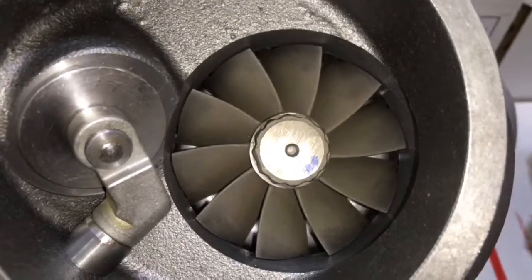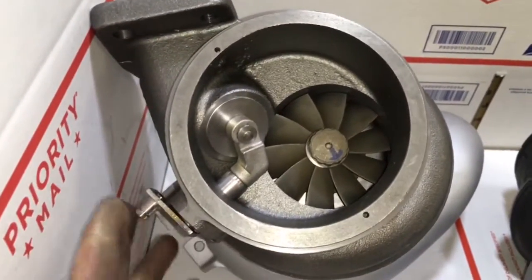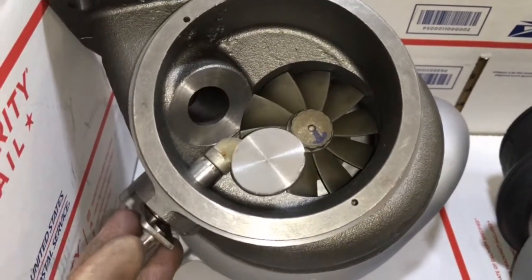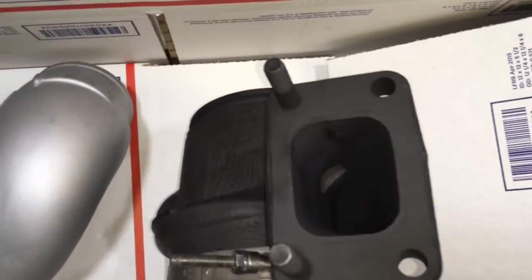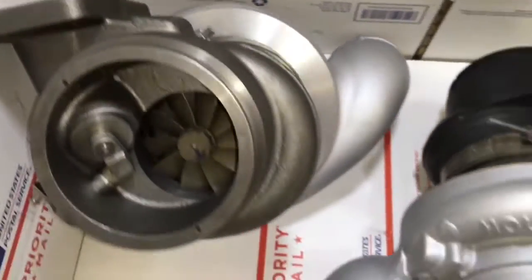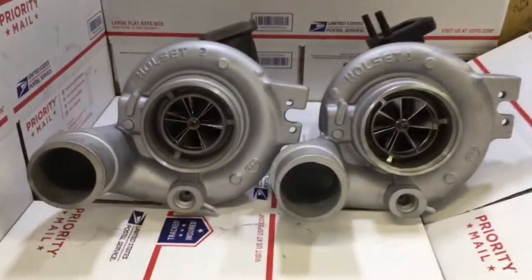If you're trying to make more horsepower, increase spool, and lower your EGTs, then this is the product for you. I'll link to all the products mentioned below in the description box so you can check those out. Thank you guys so much for watching and stay tuned for more videos and products just like this one.